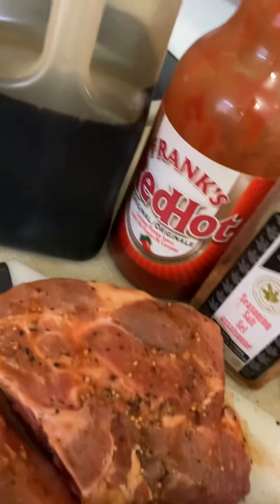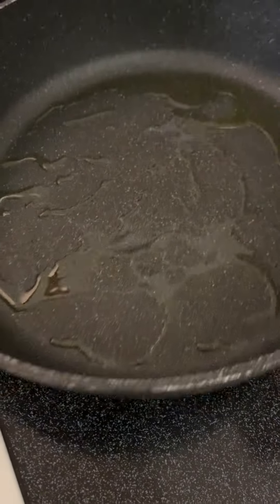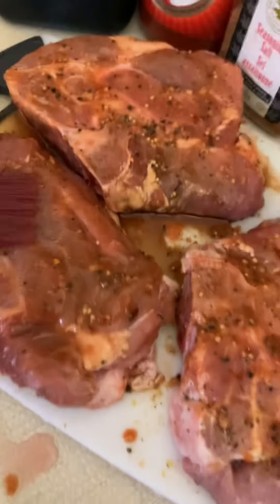I got the pan ready here. There's oil in there and it's already heated up, so I'm going to drop it in. As soon as I drop it in, I'm going to add some onions on top of these.